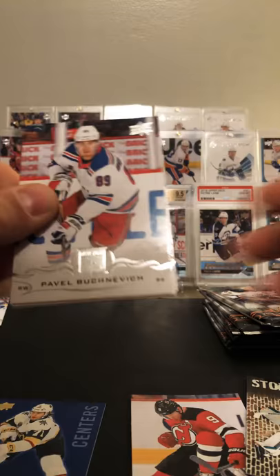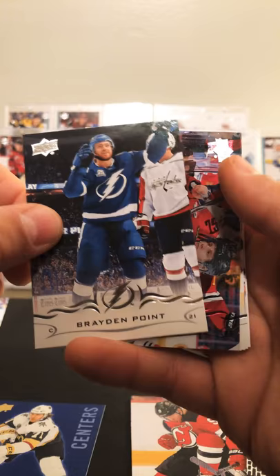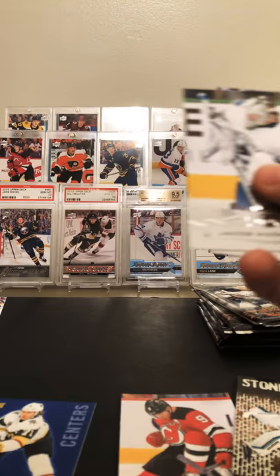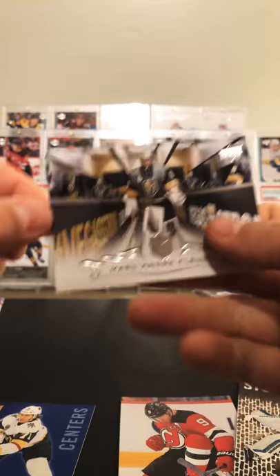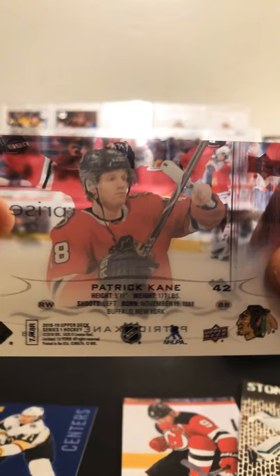Pavel Buchnevich, Jamie Benn, Brayden Point, and we have a Patty Kane Clear Cut — which is pretty cool. Markstrom, Bufolin, Letang — go Pens — and a nice Marc-Andre Fleury card. There is the back of that Clear Cut — that's nice.